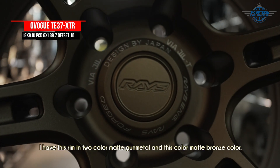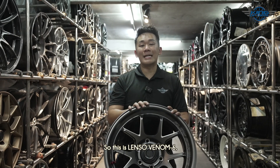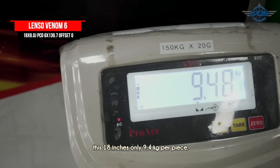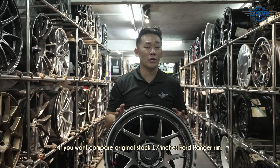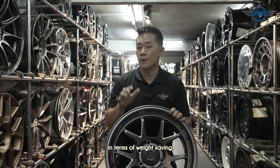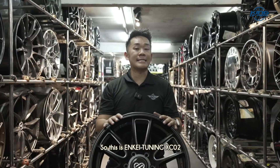The original stock 17-inch Ranger rims weigh more than 11 kg per piece, so we are talking more than 2 kg per piece in weight reduction. Putting this rim onto your car will make it look so nice, and it will help in terms of reducing your car's rolling resistance.